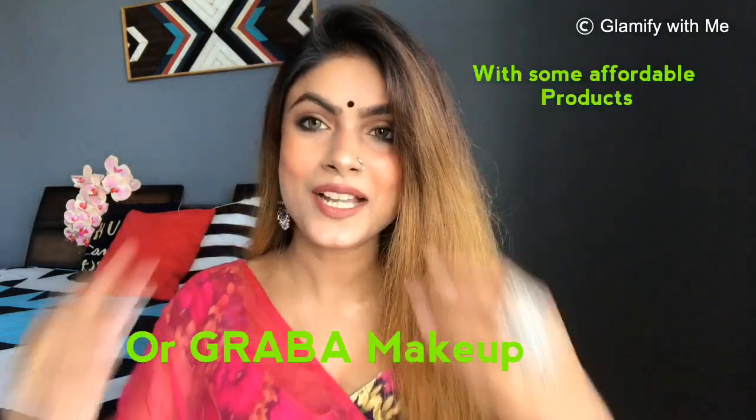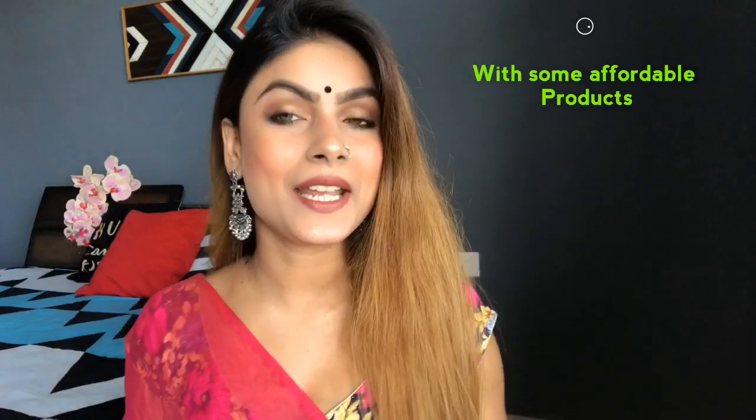Hey guys, welcome or welcome back to my channel Glemmify with me. I hope you all are doing well and enjoying Navratri as well. So this is me Shivangi, and today I have created this Navratri makeup look. You had the request that I share a makeup look, so this is the look I came up with and I really love it. Let me know how you like it in the comment box. Let's see how I created this makeup look.